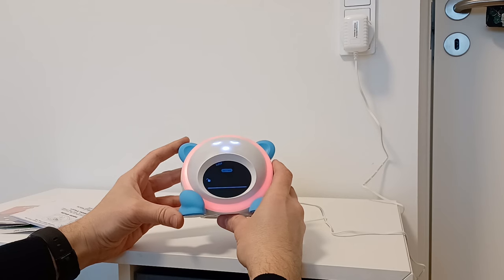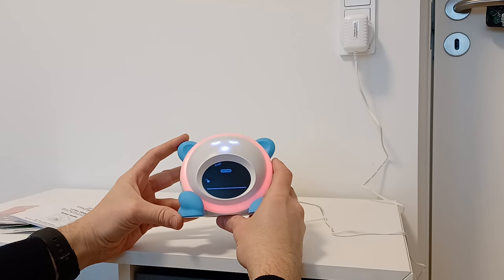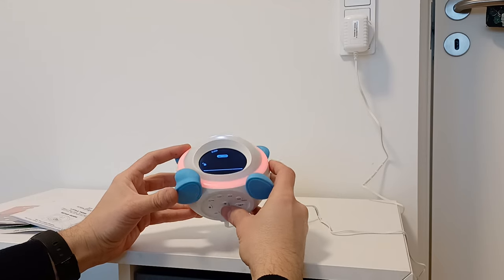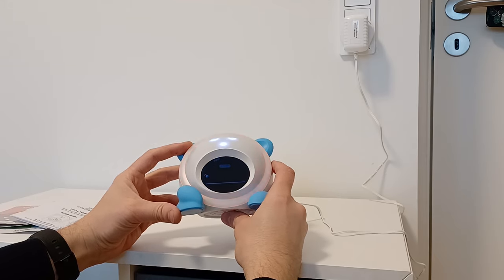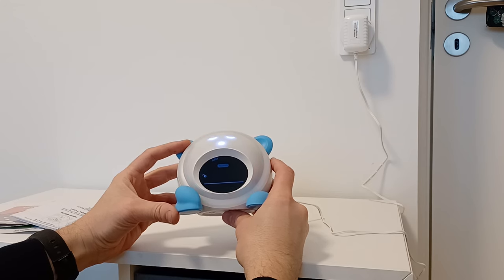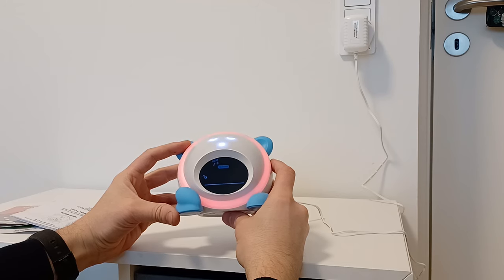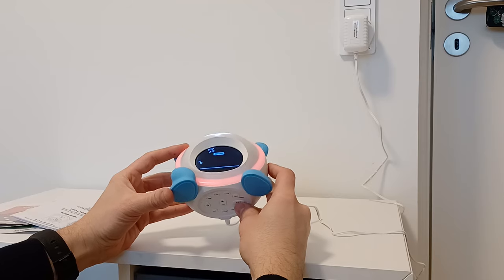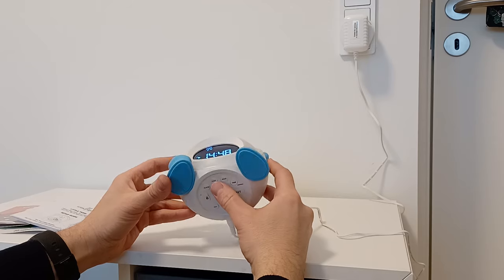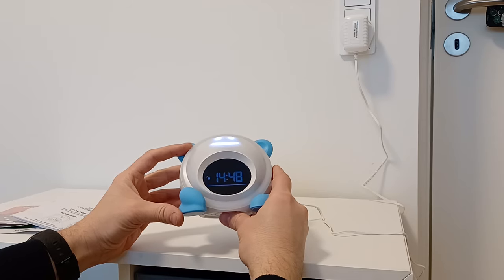it will show you the music that will be playing at that time. You can use the plus and minus buttons to choose only music with no lights, only lights with no music, or nothing. You can also set up both. Then press Set and it's activated. If you want to deactivate it, push Sleep again and it's gone.